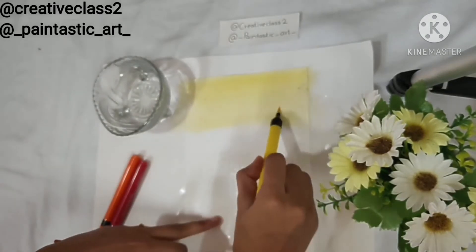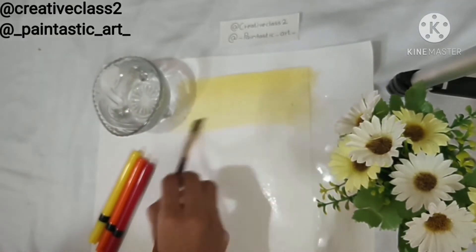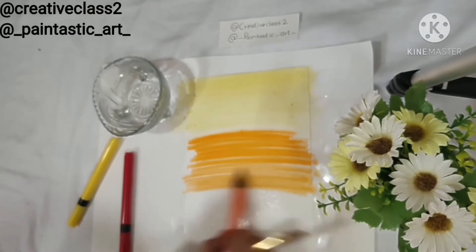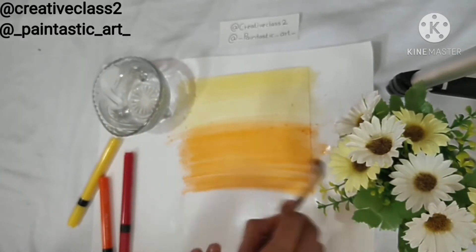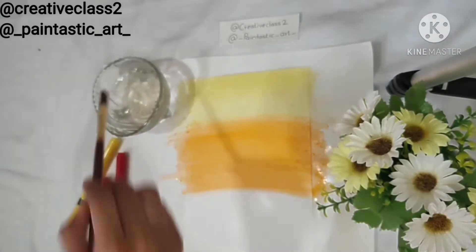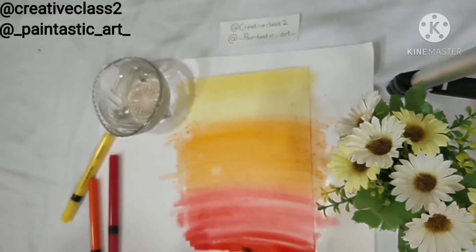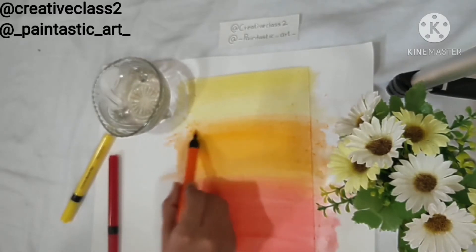I am using brush pens to paint but you can paint it like watercolors or whatever you have. Then I take the second pen that is orange and I start filling the next area and I spread it evenly with the brush. Spread it till you are completely satisfied with the colour. Now I am using a little more water to the third part as it has dried a little. Now I am starting to paint with the red colour and then I spread it with the brush and take some more water. Once I am done, I just make sure that there are no empty spaces left.